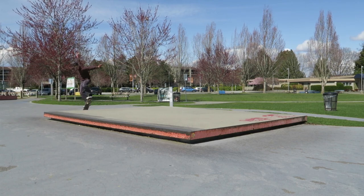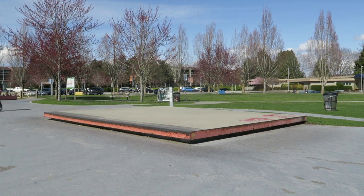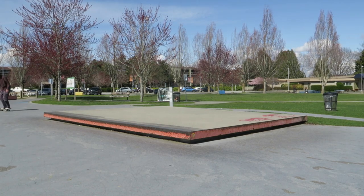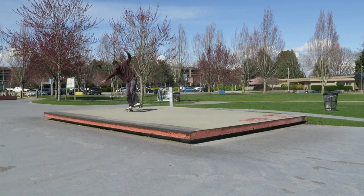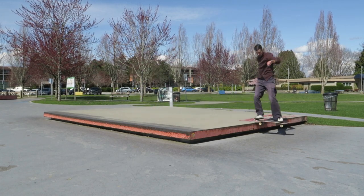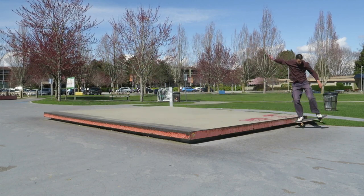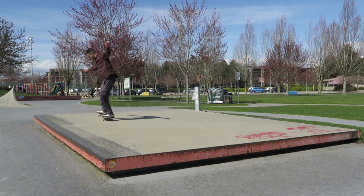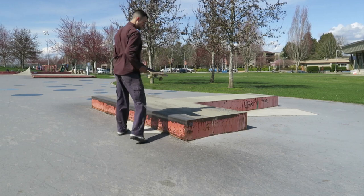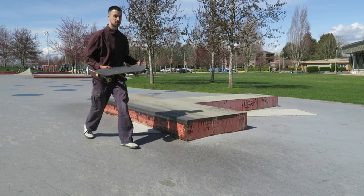Switch manual. How about fakey, shove it, manual? Fakey, shove it, manual. This is a grind. Do variations like a tailslide, nose grind. Switch variations. Let's try it out.